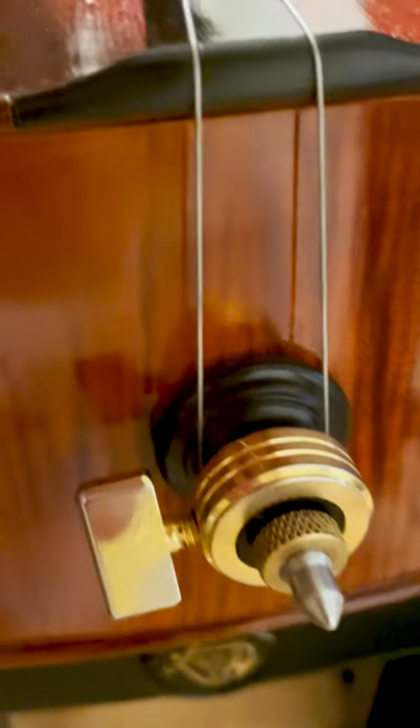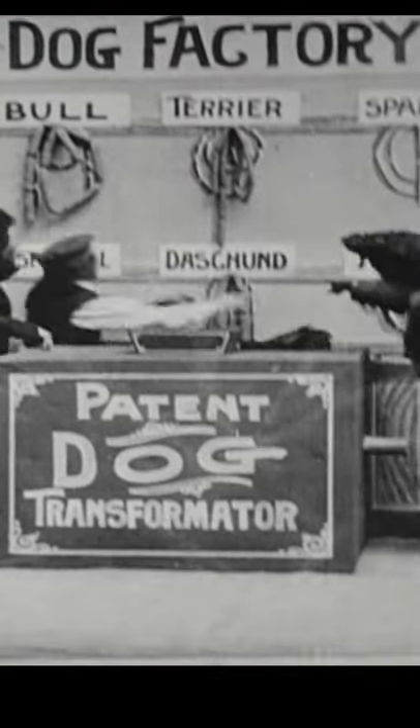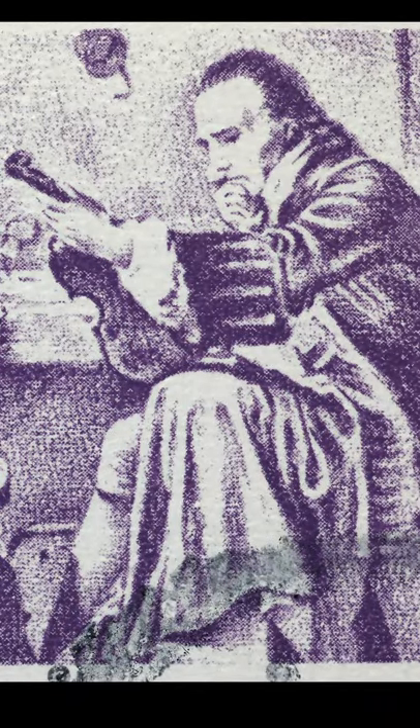This is called the tailgut. Why? It is a flexible, cable-like part of the instrument that uses tension to help do its job on the cello. There were no plastics or large-scale metal fabricators back then, so parts with these kinds of properties came from guts.